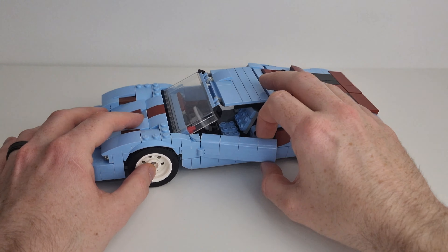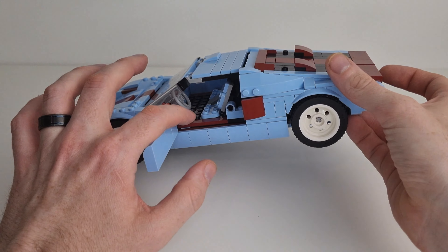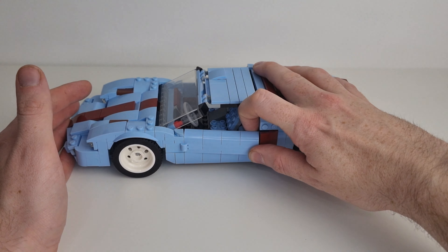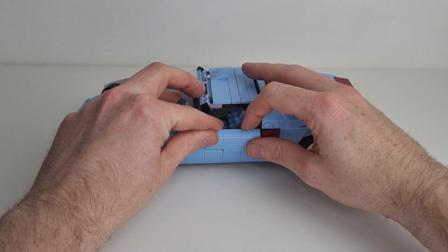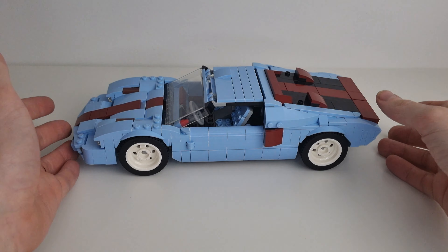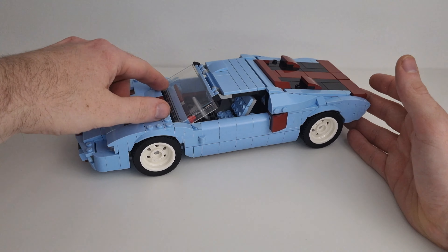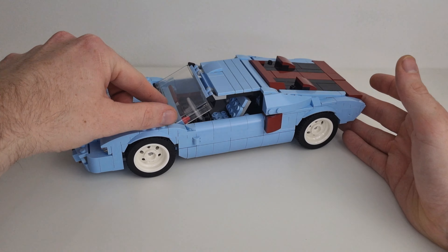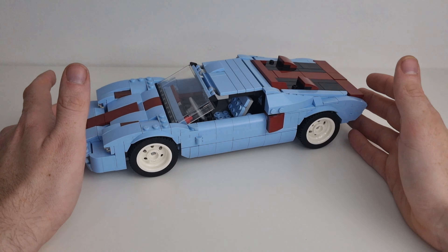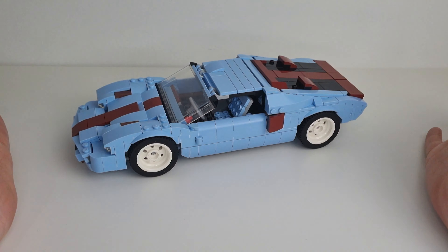You still get the nice little opening doors with this one. You still get the interior, which looks pretty good. Obviously it's slicker and closer to the ground because it's more of a race car. When you do close the doors there is a little bit of resistance, but it's no big deal because at the end of the day it's just for the look of the car. He's still managed to use the windscreen piece — it's a really good method of building to get the rake on the windscreen, which looks really cool.